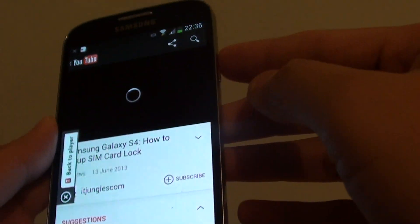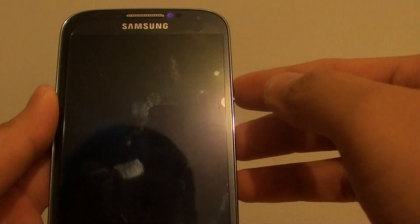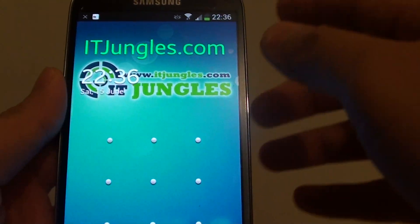So if I press the power key here and turn off the screen, then YouTube will stop playing immediately. With the other application, you can still turn off the screen and it will still play in the background.